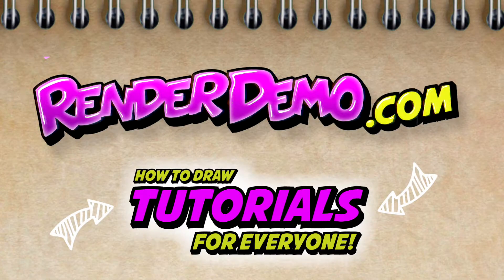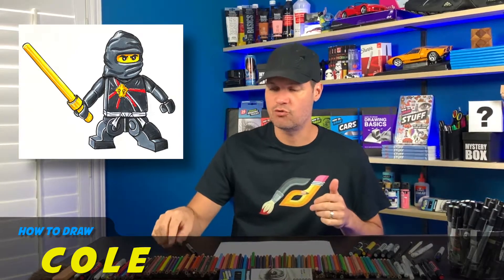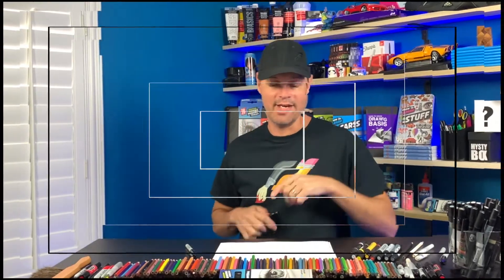Hi everybody, welcome back. I'm Mark and today I'm doing a special Ninjago Lego Cole for my nephew Chase. He recommended this and wanted me to draw it for him, so I am doing that right now. This is for you Chase. Here we go.